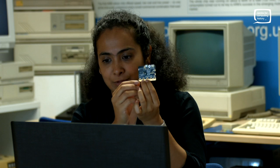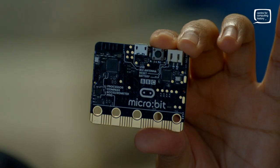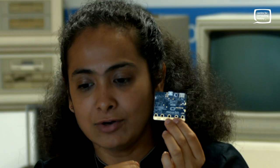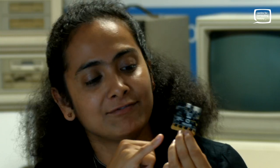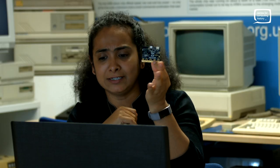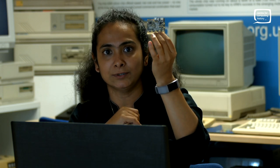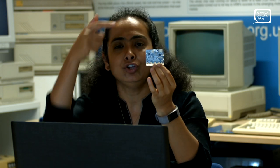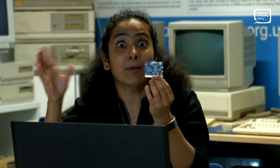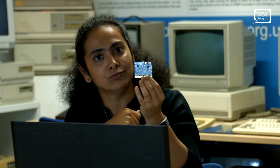On the back of the micro:bit, you've got a bunch of things. Right at the bottom, we have the accelerometer, and what an accelerometer does is it detects movement. So if you shake the micro:bit, if you tilt it, if you let it fall, it detects that movement. Using code, you can capture the movement and then ask the micro:bit to respond to that movement.